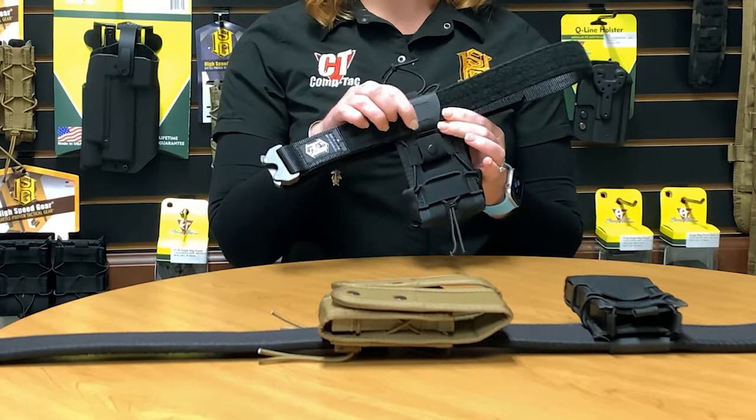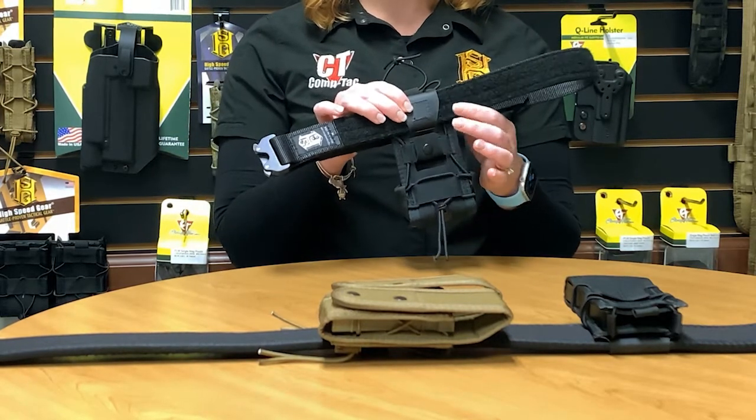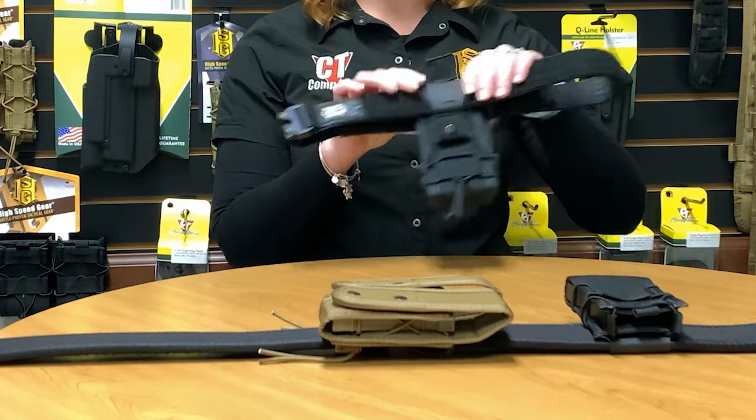The snap closure and this small piece of belt on the inside are giving you that added security so your pouches won't move around once they're mounted.